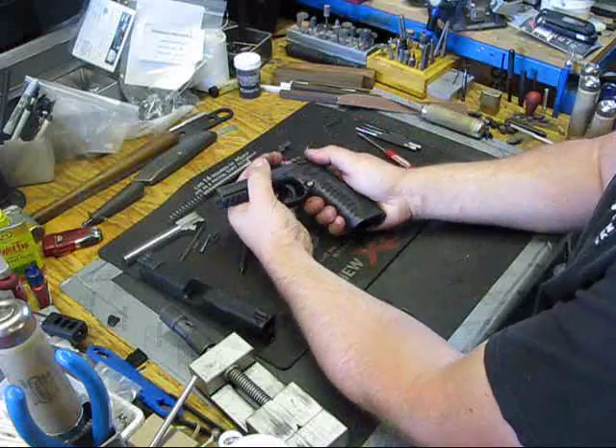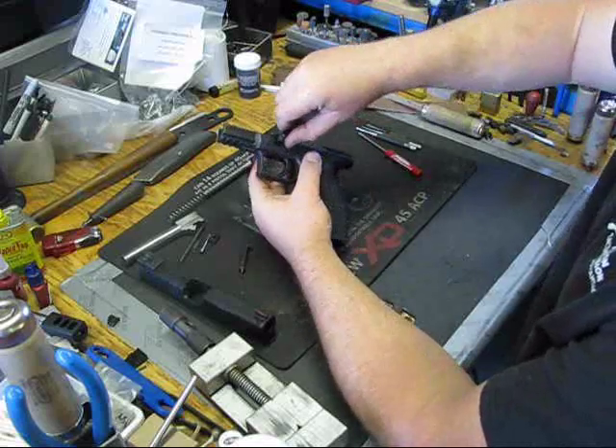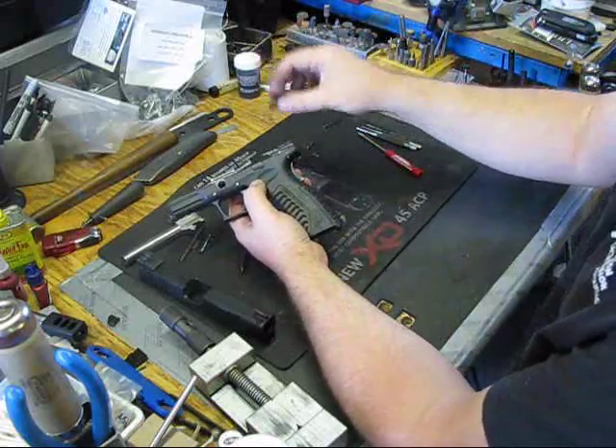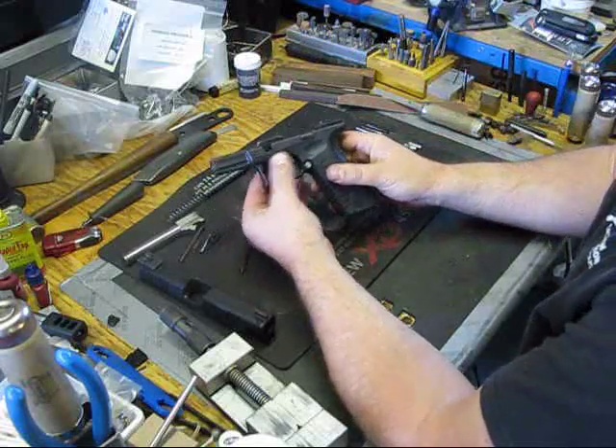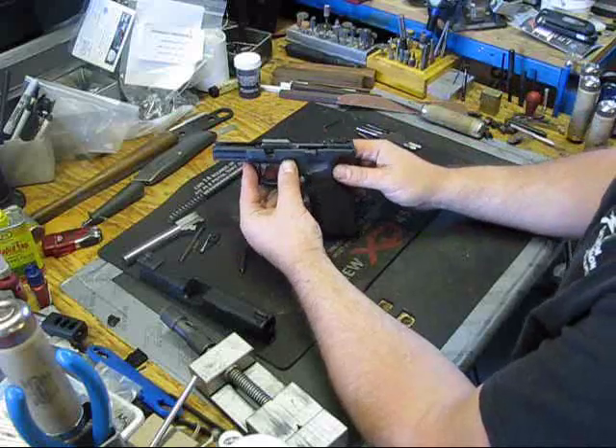Takedown is real similar. We're going to move this to the 11 o'clock position. I'm just going to pull it straight out and wiggle it, and then when I get to the second spot here I'm just going to twist and wiggle and pull it out. So this is the takedown lever, and then we have the two pins that hold in the locking block.